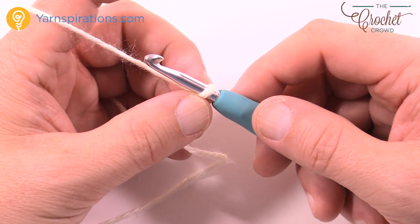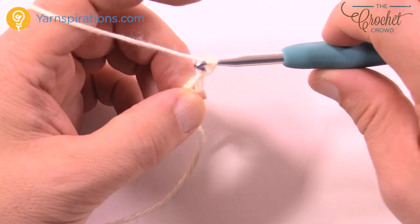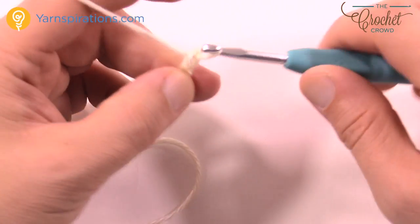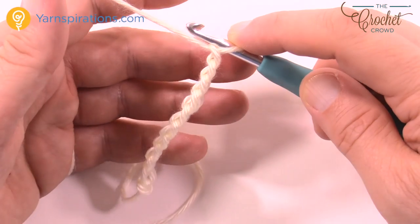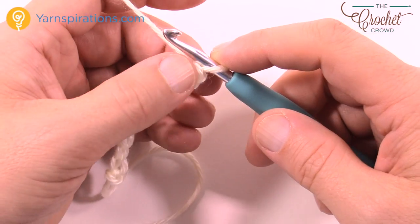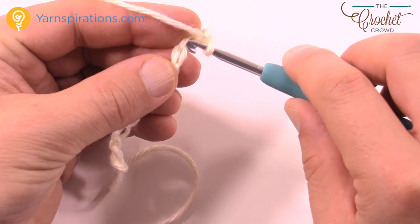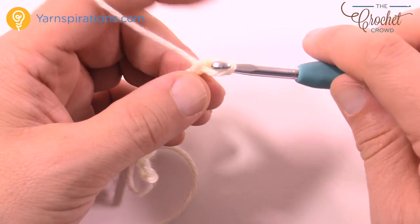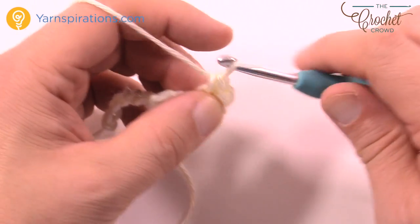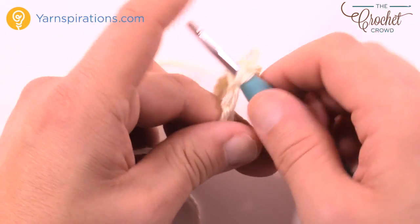You're gonna chain a total of 83. I'm not gonna do that here on camera because I've already got my sample done, but you're just gonna make your chain all the way to 83. Once you have your 83 done, go to the second chain from the hook, rotate it to get the back hump of the chain only and go in the back side — just one strand in the back — and single crochet in each of the back humps of the chain working your way across. You will have your chain going all the way across.